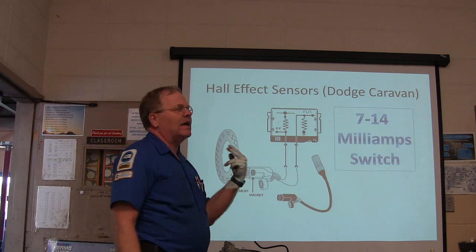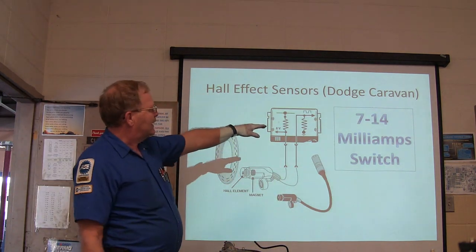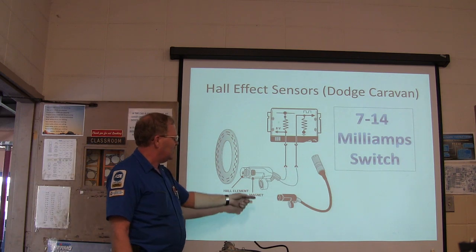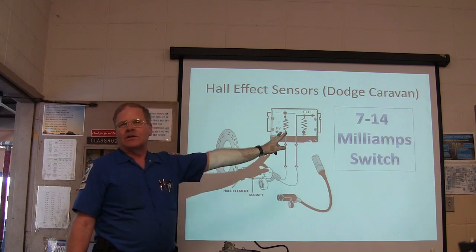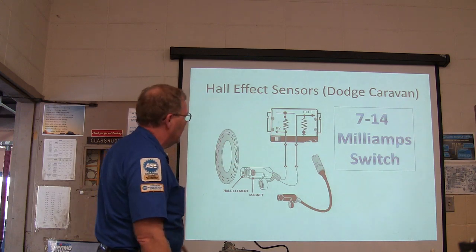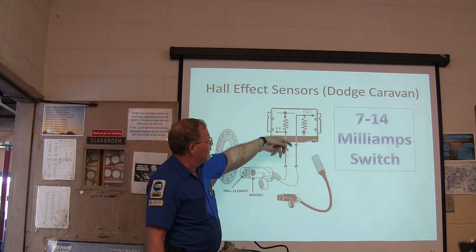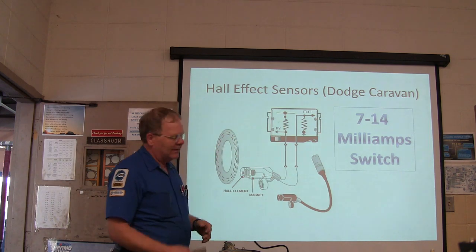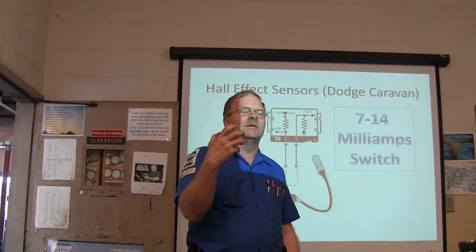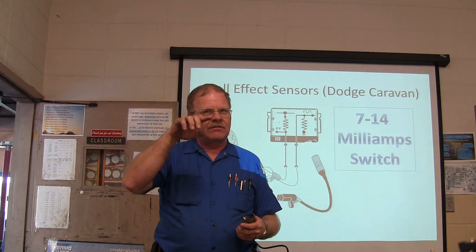Hall effect sensors put out a square wave signal but they're different — basically you've got a 7 to 14 milliamp switch each time these things go by. You've got a hall element and a magnet, and notice you only have two wires. One of those is going to have voltage. On the Dodge Caravan you don't have just 8 volts — you've got 12 — so basically you've got current-dropping resistors in there. This thing is going to give you a little switch on and off. You can hook into the 12-volt wire with a cheap voltmeter if you want to see if it's working — turn it through and you can see that voltage deflecting.